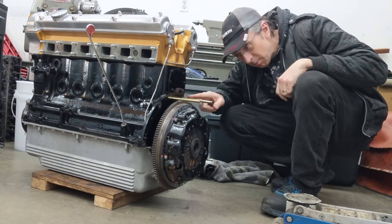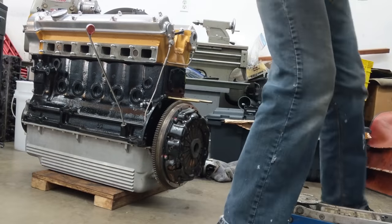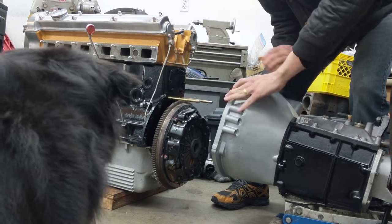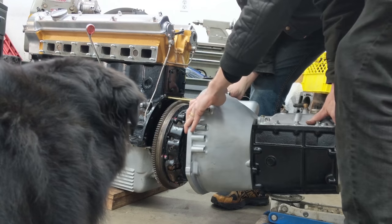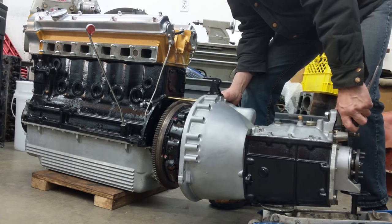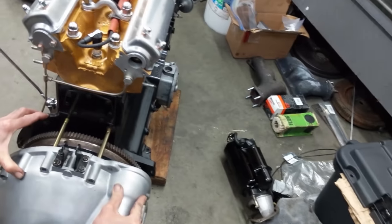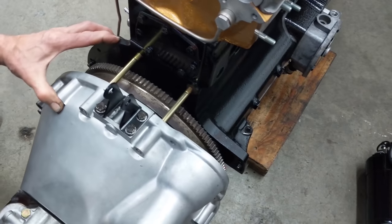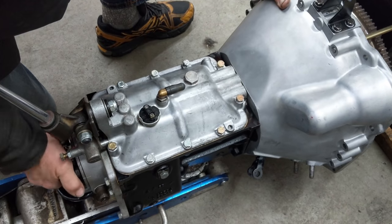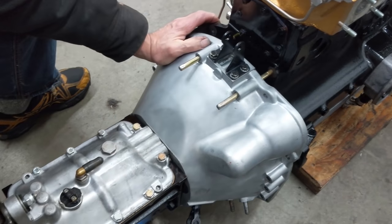Just going to put the transmission on here. Got two long pins here that hopefully will support the trans and make the job a little easier. Using the jack there. Jack down — there we go, that was good.